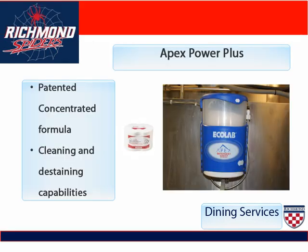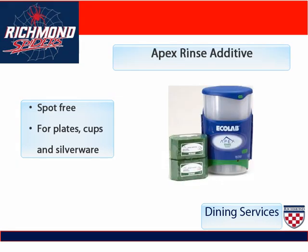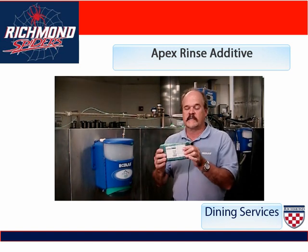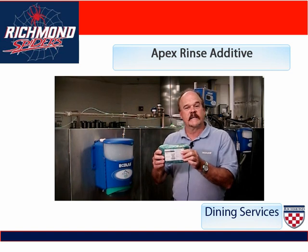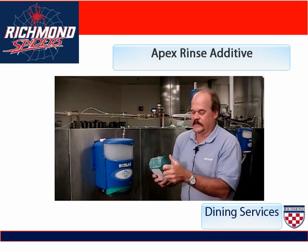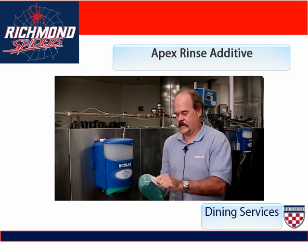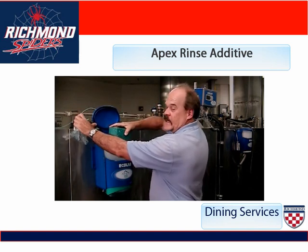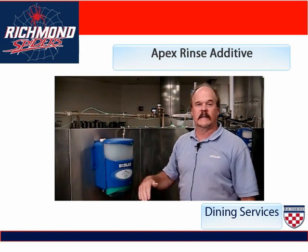You may have noticed that the dispensers on each of the dish machines and pot machines have already been replaced to look like this dispenser here, which is holding the Apex Power Plus for the dish machine. This green tablet is our new rinse additive. A rinse additive is designed to remove any spots from our plates, cups, and silverware. Notice that each product that goes into dispensers has a different shape, so the rinse additive cannot be placed into the detergent dispenser. Take the wrapper, peel it off the capsule, open the lid to the rinse reservoir, place the capsule inside, drop the lid, and you're ready to go.